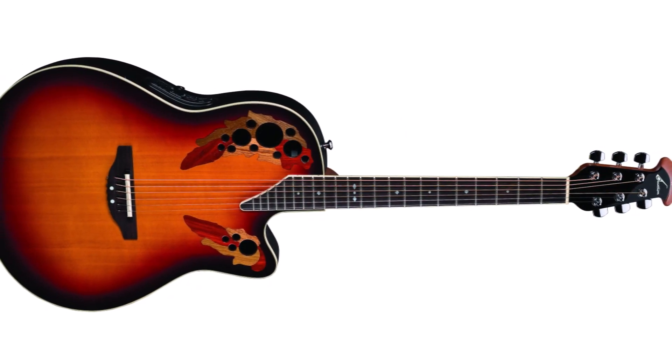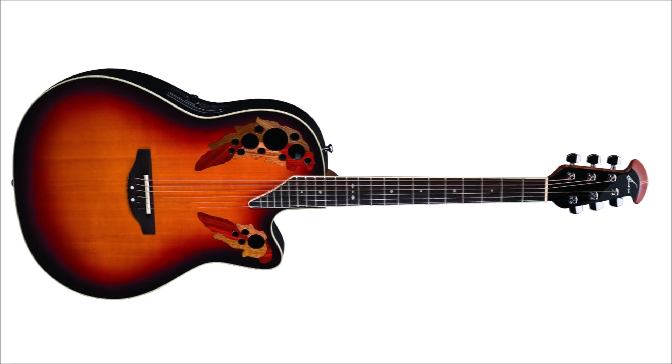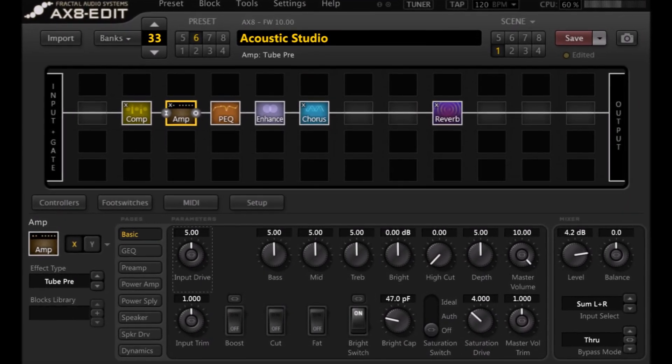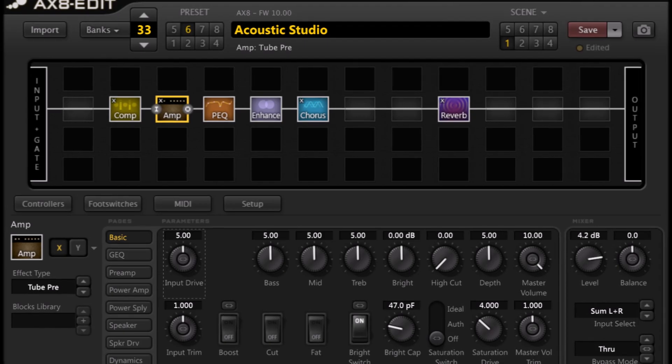So let's start with the easy one that I really can't believe I've not talked about in all this time. Acoustic-electric processing. What I'm a big fan of doing is recording the acoustic part of the acoustic guitar with a suitable condenser or ribbon microphone and then running the pickup preamp part out to the AX8 and letting it do all the processing work. There's actually a patch already built in to the AX8 that is specifically made for that and it works really well — it's a great platform to build on.